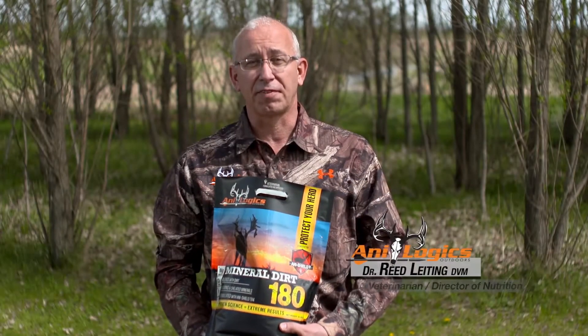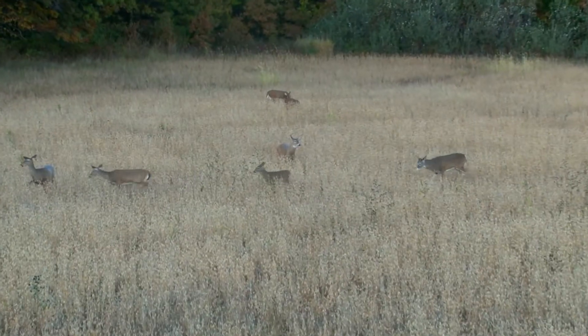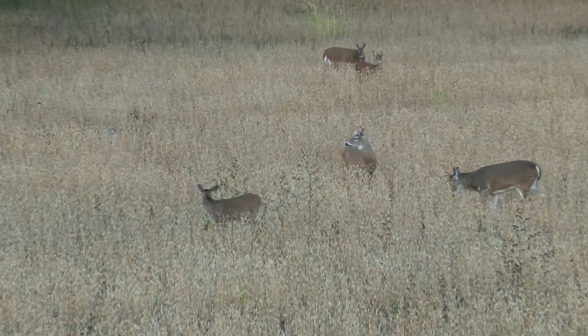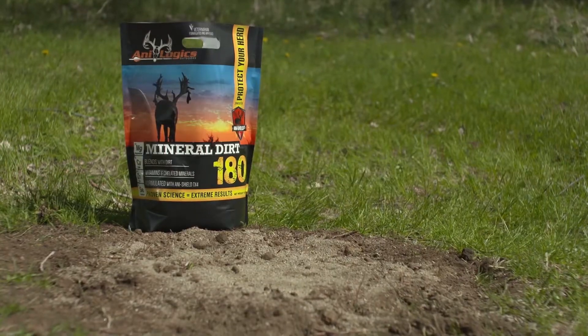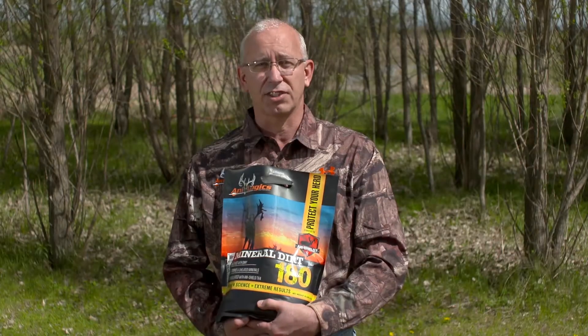Mineral Dirt 180 was developed to provide vitamins and minerals to deer in their normal habitat. We know through research done at Analogix Outdoors that deer in their normal habitat have a low level of minerals, especially micro minerals, in their tissues. We have developed Mineral Dirt 180 to provide vitamins and minerals to supplement these deficiencies.